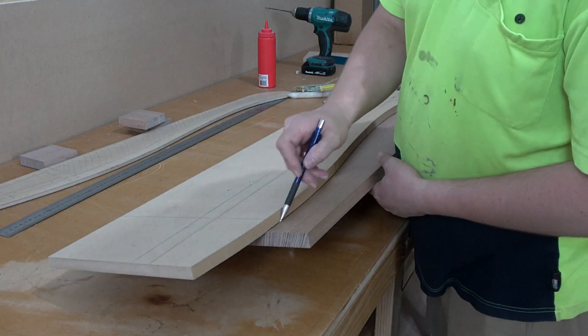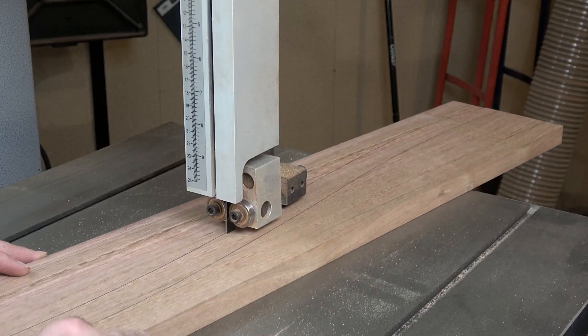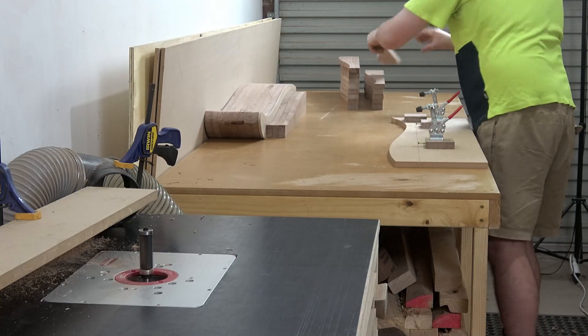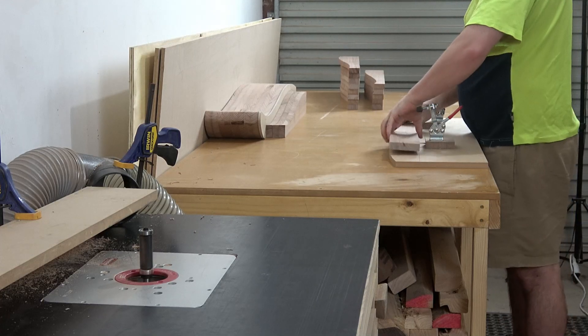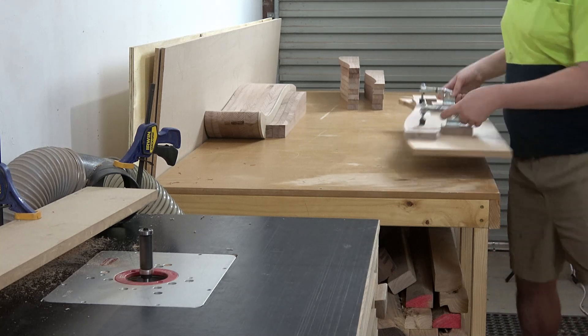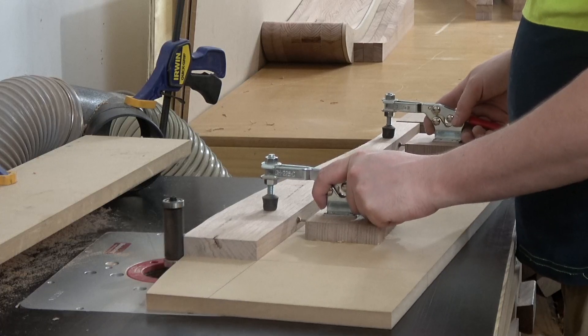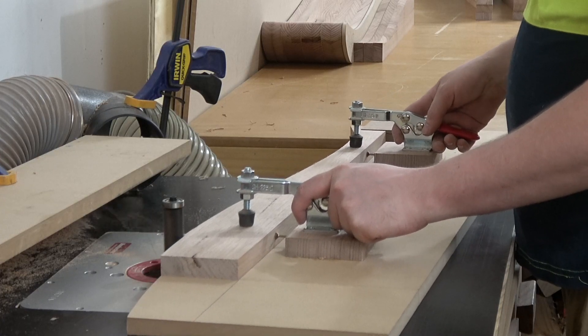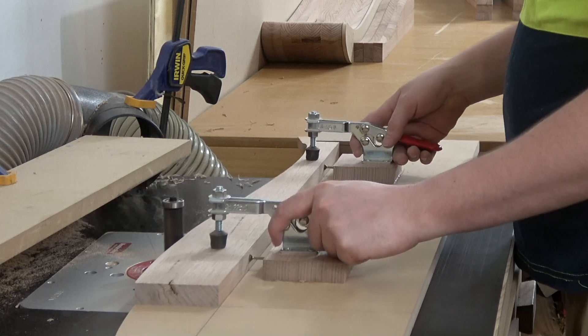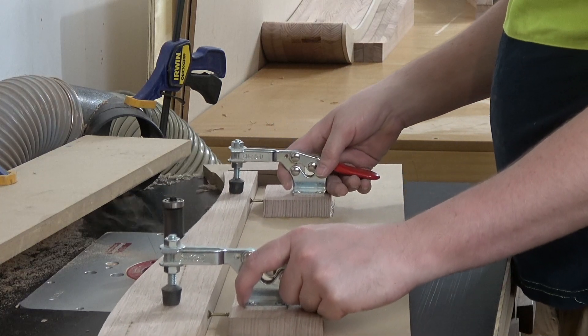Now I can rough cut the side slats on the bandsaw and final shape them using the router table and a proper shaping jig I had made earlier. This is the part of my trade that I enjoy the most — quickly batching out precision components is what it's all about. This is shot in real time; it takes approximately 30 seconds to produce one side slat.